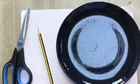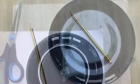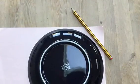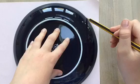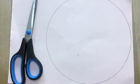Take your paper, plate, pencil and scissors. Put your plate upside down on your paper. Draw around it. Now cut it out.